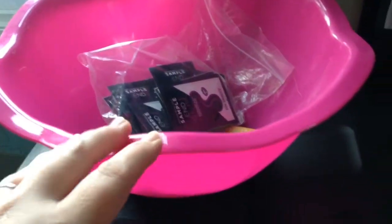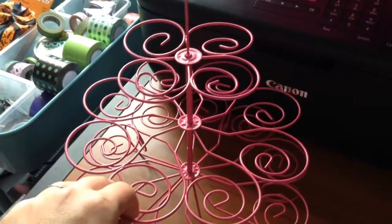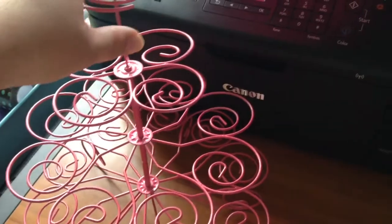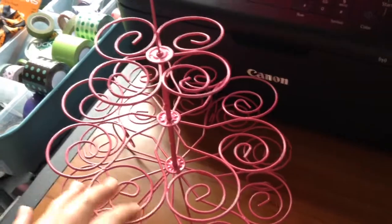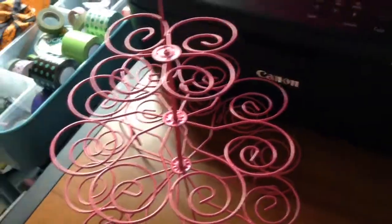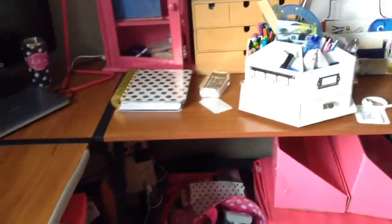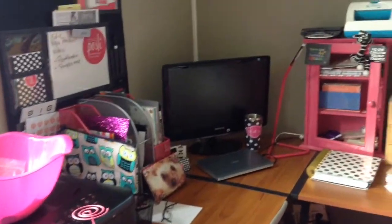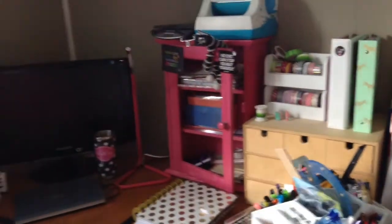I keep this bucket up here with a bunch of different samples, so if anyone requests samples I can just pull a few out and package them up quickly. This is a little display piece that's supposed to be for cupcakes that I spray painted — I was originally going to use it as a display but nothing really stands on it, so I'm still not sure what it's for, but it's pretty and it's pink! And that is about it. Thank you for watching.